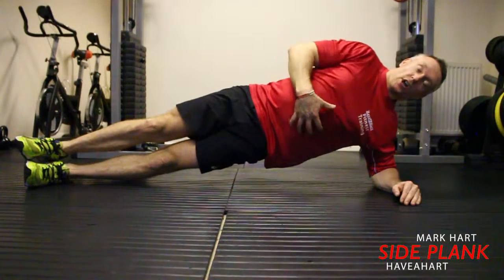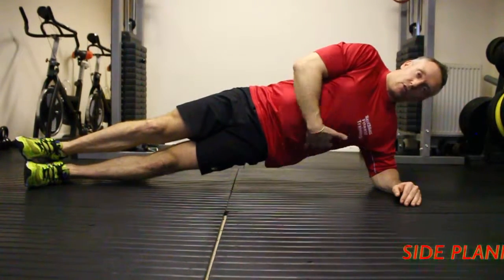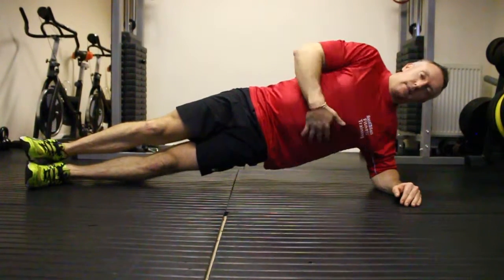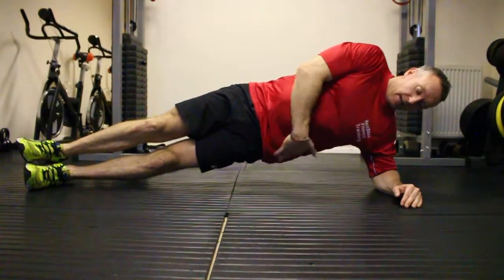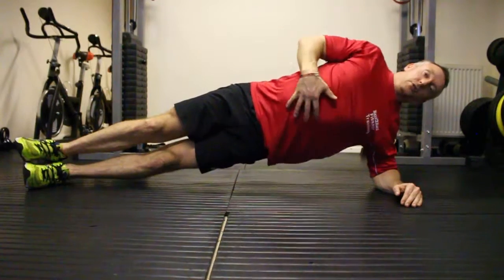Side plank — we're going to work on your core, taking the side of the core, the oblique muscles. So we're on side plank: try and keep the hips up in line with your arm and push the hips forward.